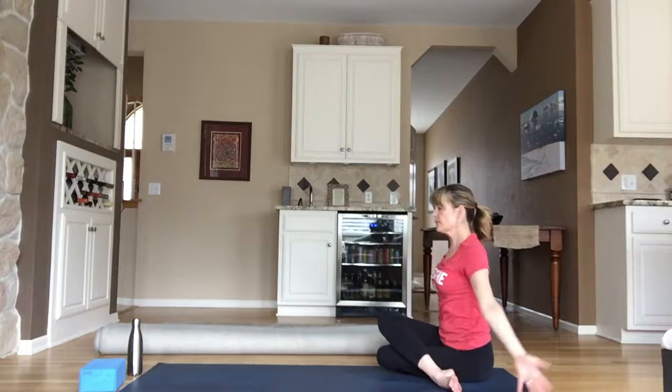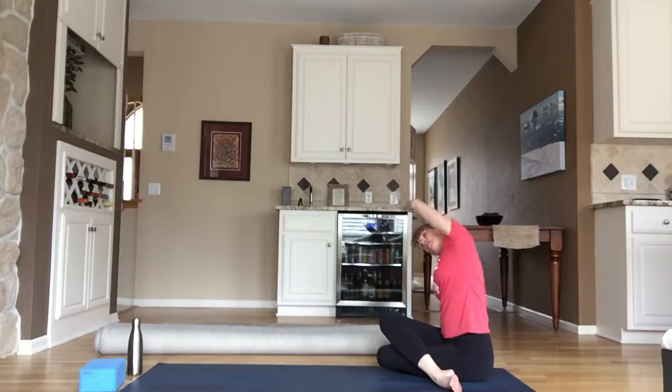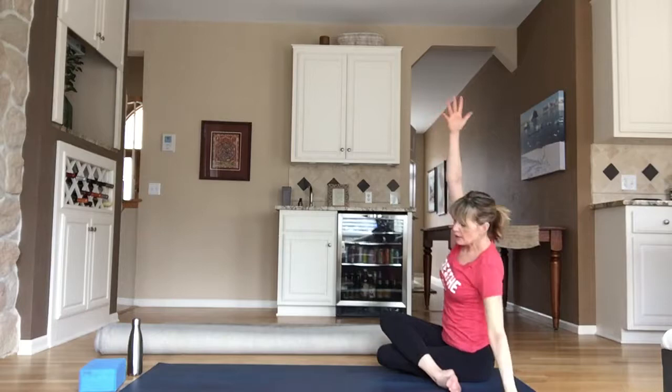Inhale, hands high; exhale, side body stretch. We'll do both sides so it doesn't matter which one you start on. Inhale, hands high; exhale, other direction.